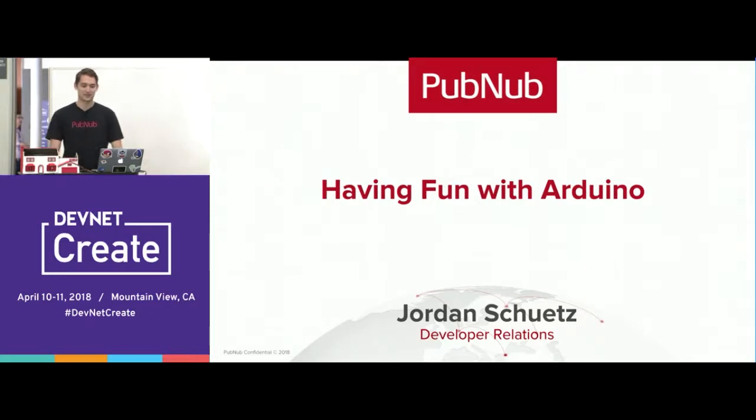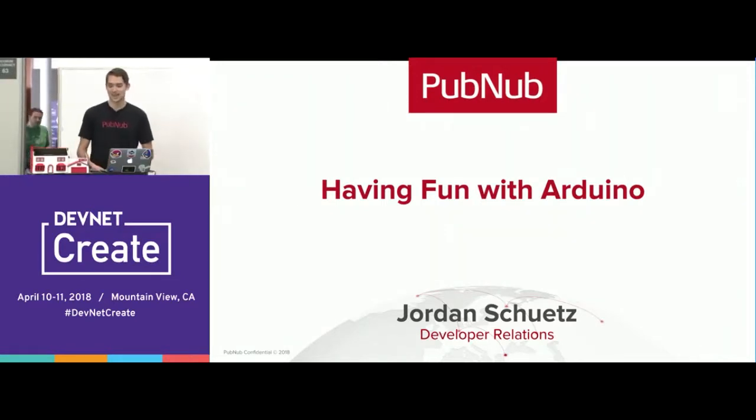Today I'm going to be giving a talk on how you can use an Arduino board to power your home's IoT devices. And this is my little demo that I'm going to be showcasing at the end.